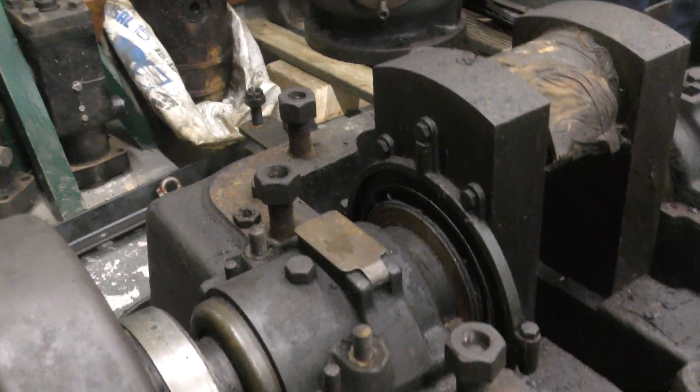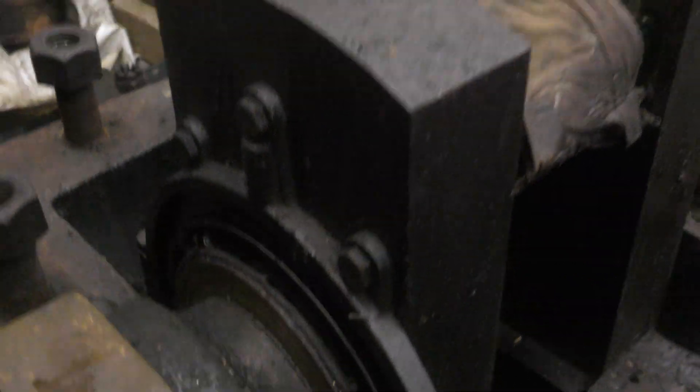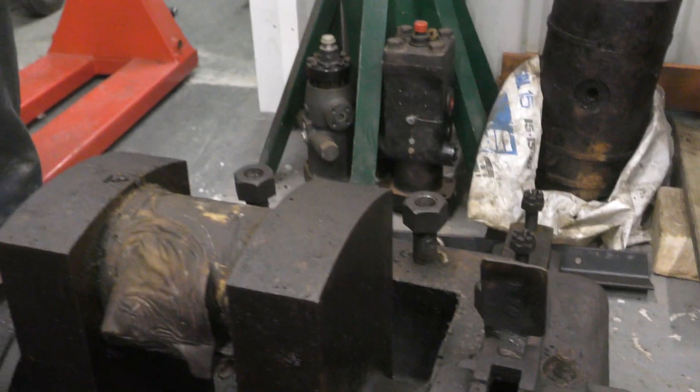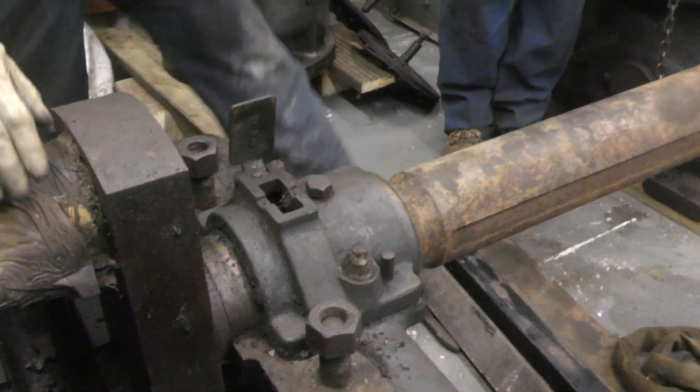What we have noticed though is that we appear to be missing one crankcase seal — there appears to be one missing from this side. Tony will now remove the bearing cap and we'll see what's inside here.